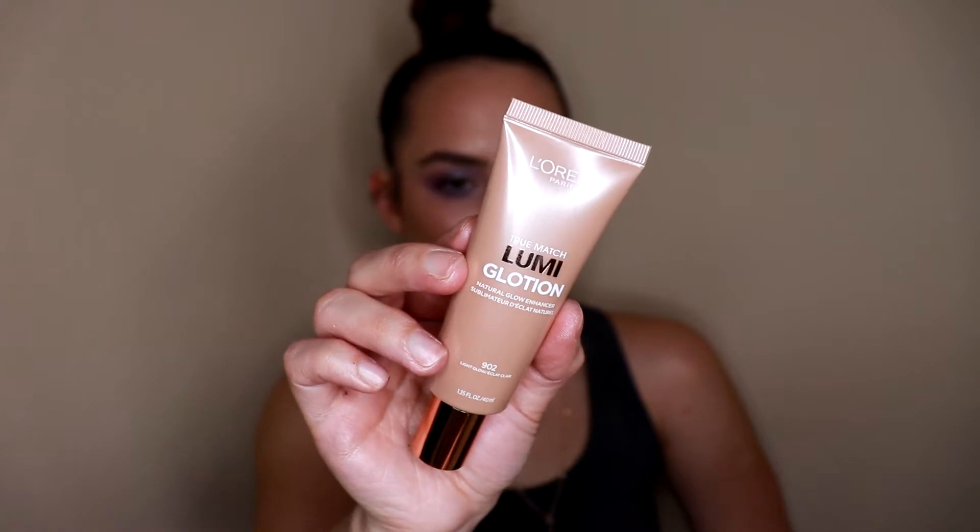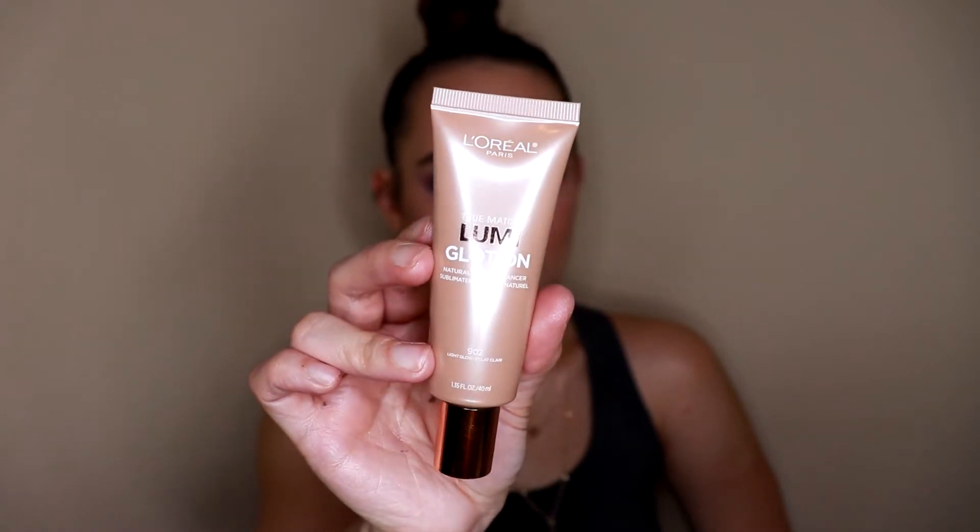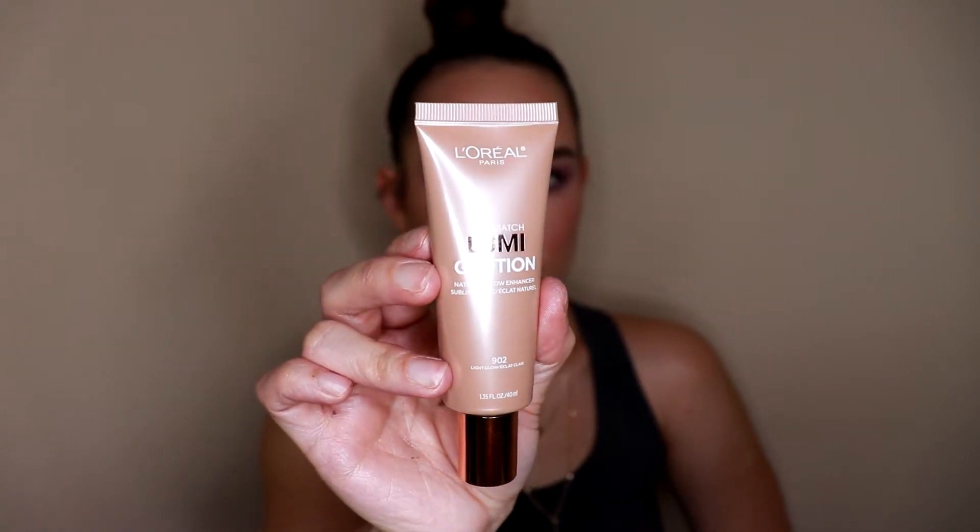To give the skin a little bit of glow, one of my favorite products that I've been using non-stop is the L'Oreal True Match Lumi Glotion in the shade Light. This is such a beautiful product — you can wear it underneath your foundation, mix it in with your foundation, or wear it on top as a highlight. It's very thin and lightweight so it won't feel heavy, and it gives your skin that perfect lit-from-within appearance.